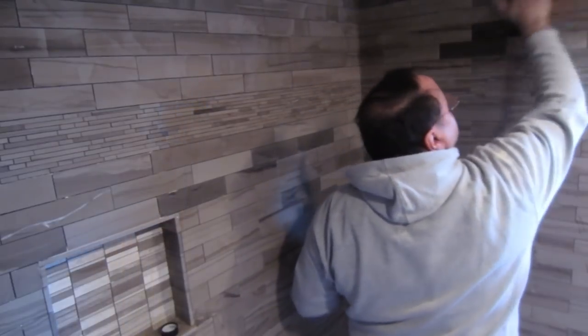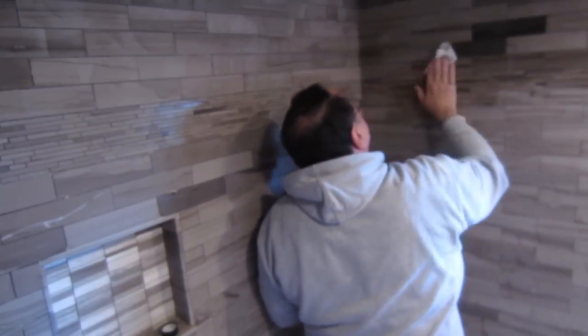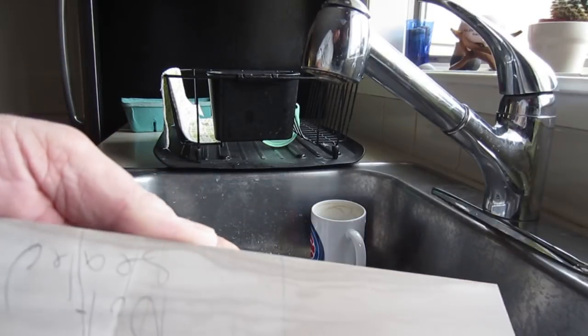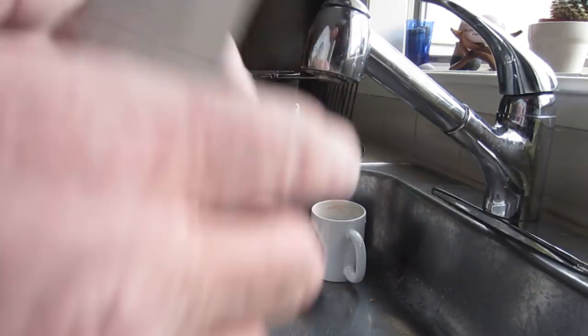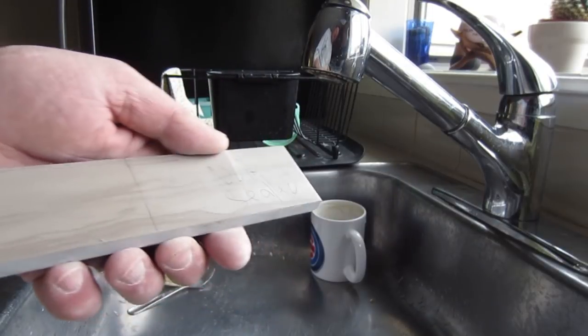Many stones like travertine, slate, and some others are very porous, so they will just suck the moisture right out of the grout. So this is a piece of marble tile — this side is sealed and this side is not sealed — and here's the difference.